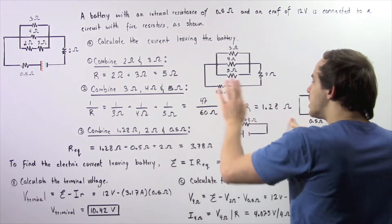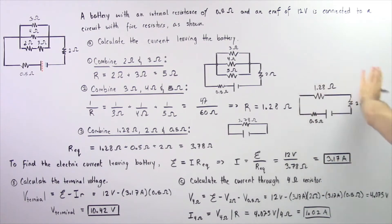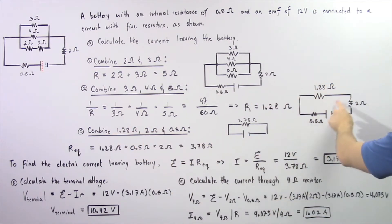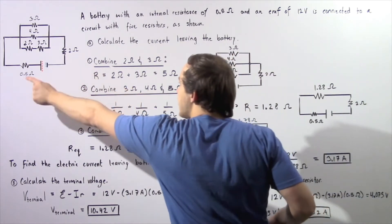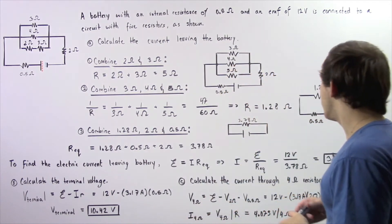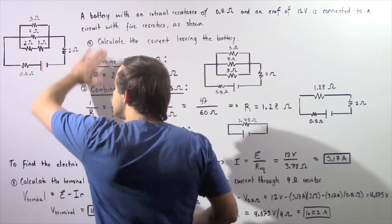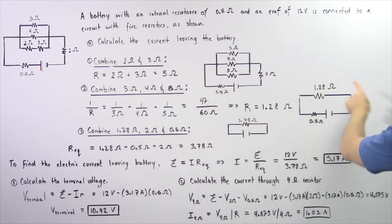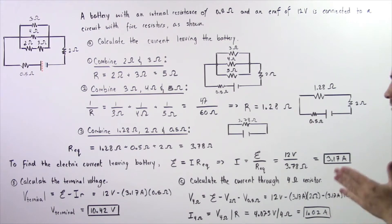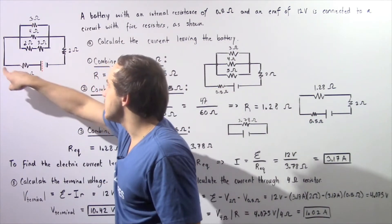This 1.28 ohm value is the equivalent resistance replacing the three parallel resistors. Now we have three resistors connected in series: the 1.28 ohm resistor, the two ohm resistor, and our 0.5 ohm internal resistance. Because they're in series, we take the algebraic sum: 1.28 ohms plus 0.5 ohms plus two ohms gives us 3.78 ohms as the equivalent resistance replacing all six resistors.